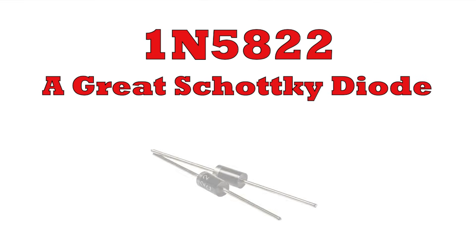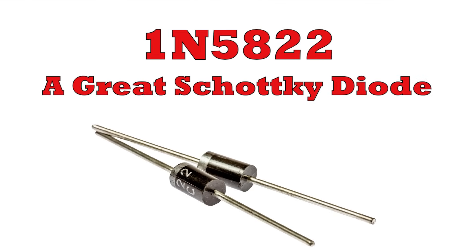The 1N5822 is a really great diode. I'll tell you all about it — what it is, its key specifications, and where it can be used.